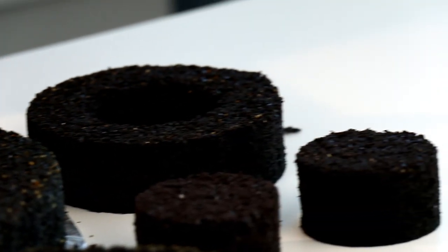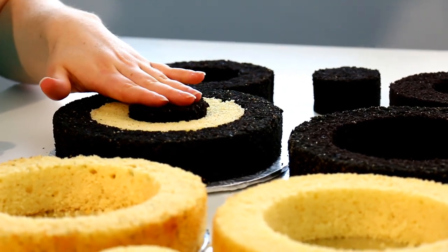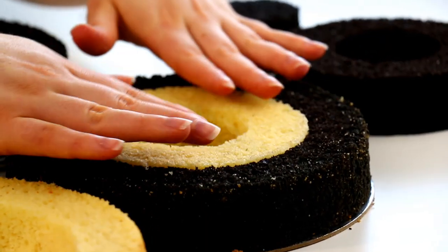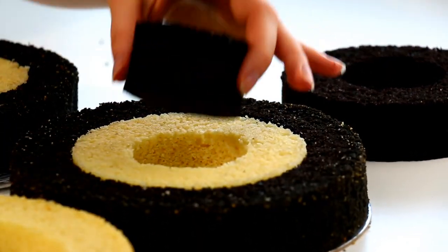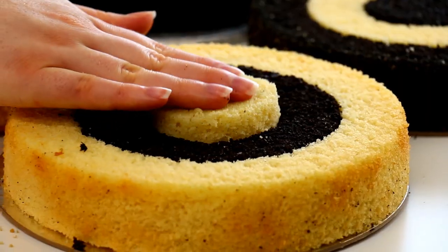Now we're going to be combining all of the rings together. I'm going to take my vanilla ring and put that into the chocolate and then put a chocolate center. So it kind of goes like chocolate, vanilla, chocolate — or vanilla, chocolate, vanilla. Once we stack those up I'm hoping that it's going to give us a checkerboard.